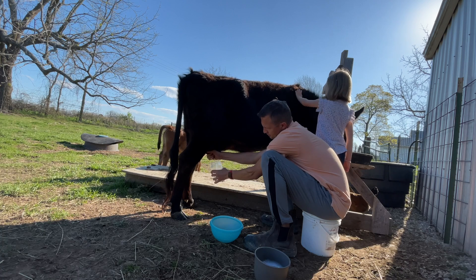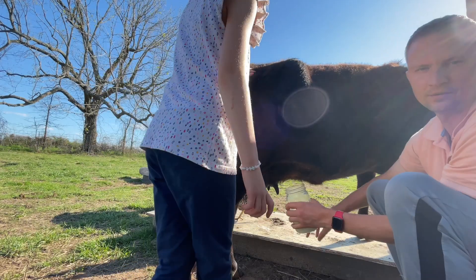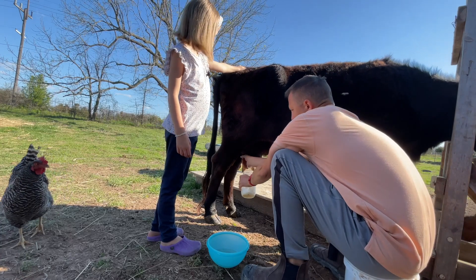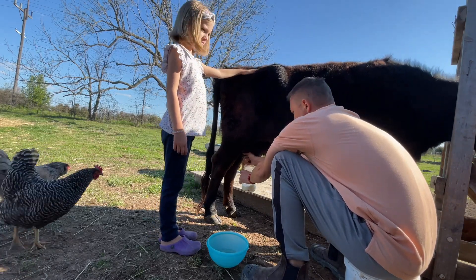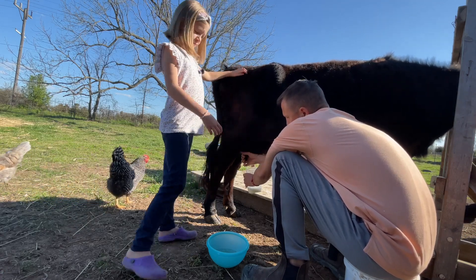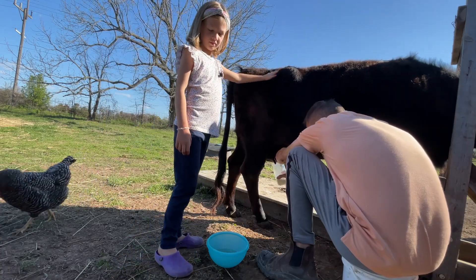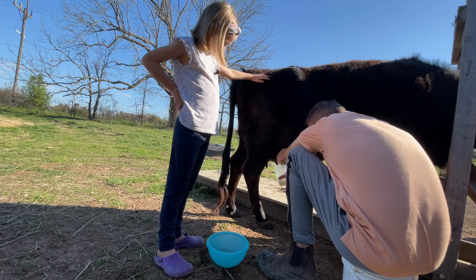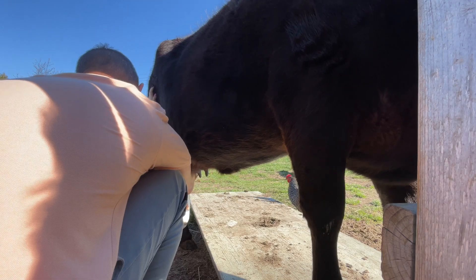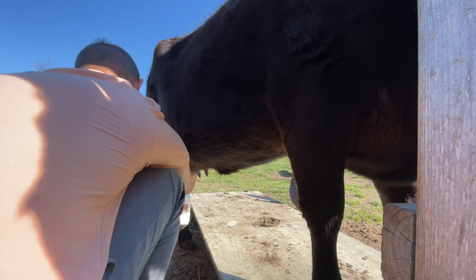And then you just kind of squeeze it like this. It's sharp. There you go. Do you want to try milking, Phoebe? Mm-hmm. Yeah. Isn't that pretty cool?